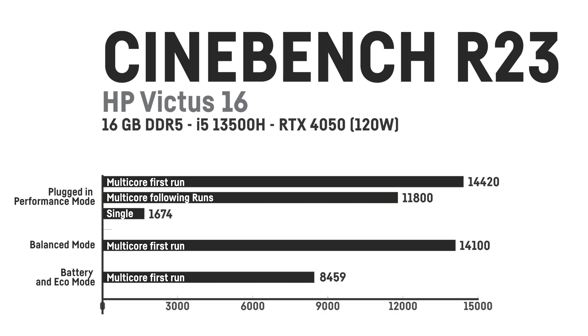The single-core score was around 1,674 points. On balanced mode, the score was still a respectable 14,100 points. The eco mode was only able to reach 8,459 points, while in that mode the CPU uses around 25W only and the laptop stays very quiet even under full load. The same performance also applies when the Victus is unplugged.